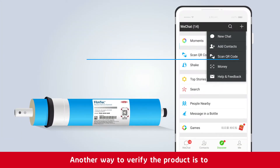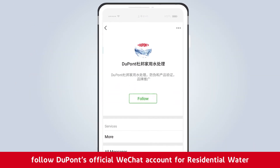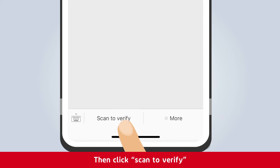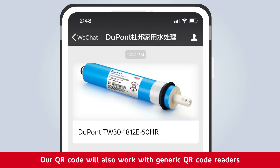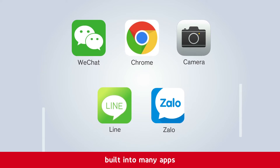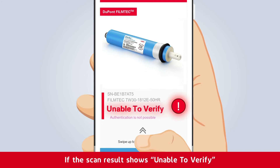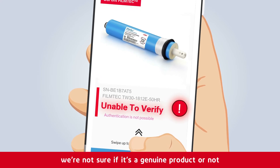Another way to verify the product is to follow DuPont's official WeChat account for residential water, then click scan to verify. Our QR code will also work with generic QR code readers built into many apps. If the scan result shows unable to verify, we're not sure if it's a genuine product or not.